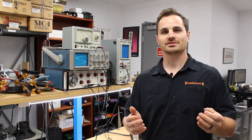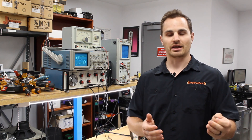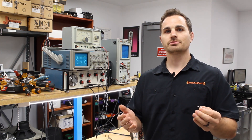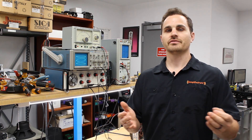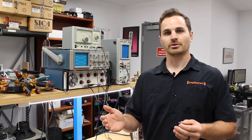Hi, I'm Thomas with AmplifiedParts.com, and today we're going to show you how to make a vibrato shorting jack for a vintage Fender amp, like a Blackface or a Silverface, using a Switchcraft RCA jack. Instructions can be found at AmplifiedParts.com under our tech articles, along with many other informative and interesting articles. All the parts and tools you see in today's video can be found at AmplifiedParts.com.